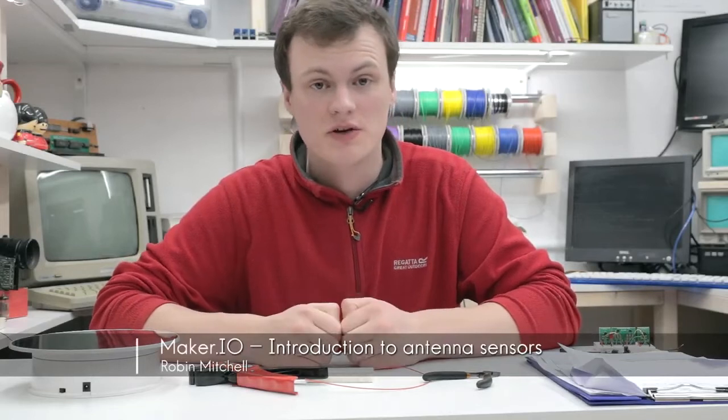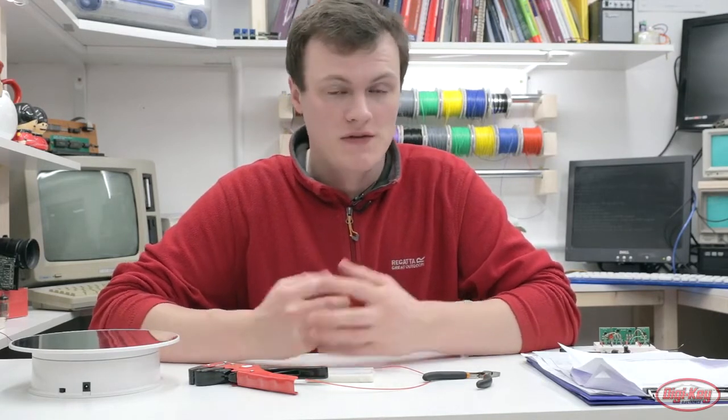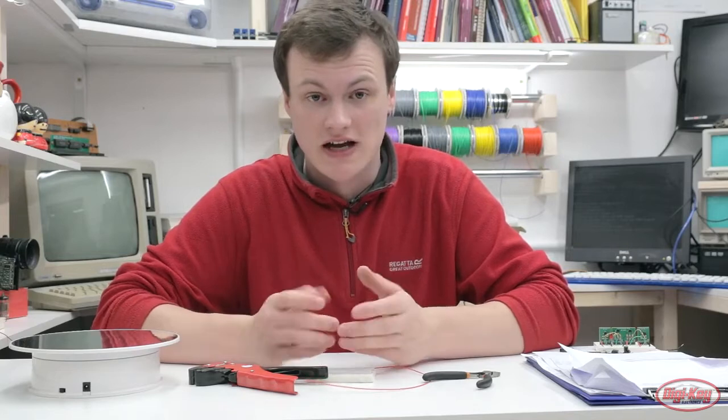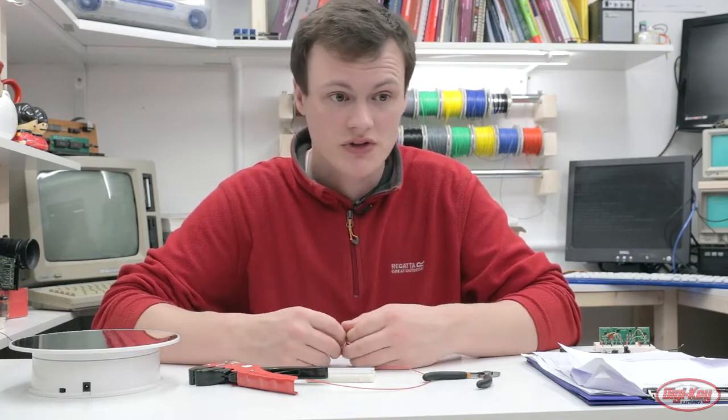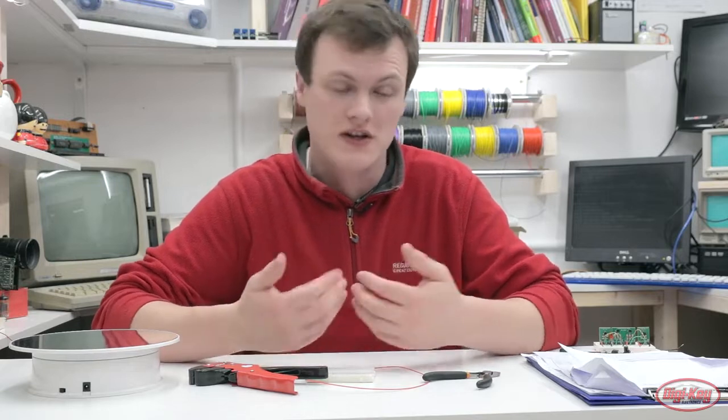Welcome to maker.io. In this episode we're going to be looking at the antenna spring and see how easy it is to make. What are antenna springs and why would you want to use them? If you look at the animal kingdom, a lot of insects have antennae, and what these allow insects to do includes detecting chemicals, sniffing things out, and feeling objects around them and obstacles.